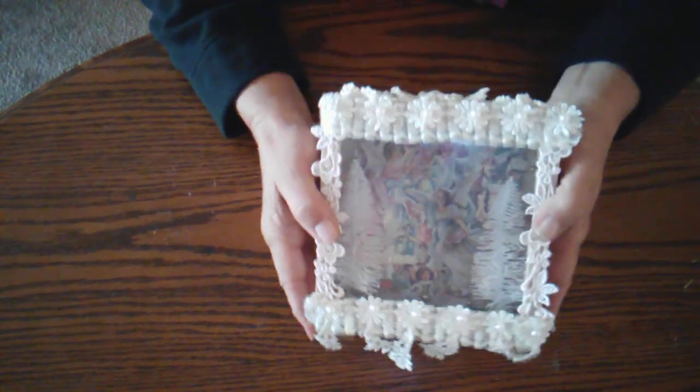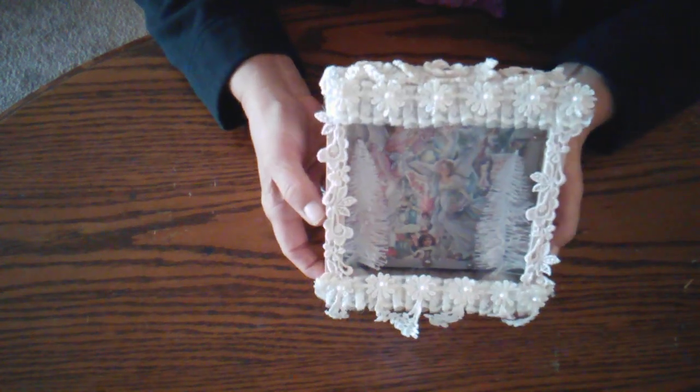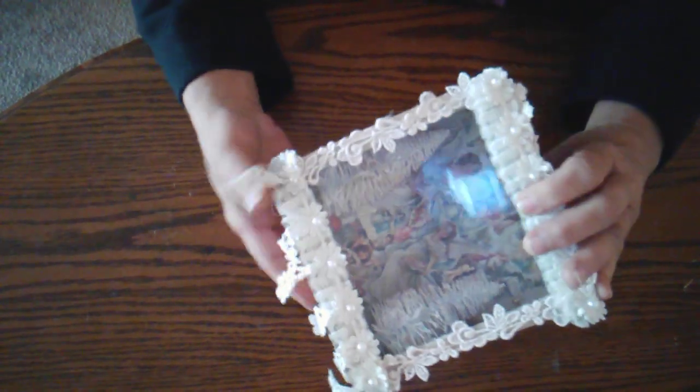I wanted to do a shadow box, but I didn't have a shadow box per se. So what I did was take one of the banks that some of us got from Dollar Tree and I turned it into a shadow box. Let me show you my project — this is my project here. I'm really sorry about the glare, but I'll show you what I did. This was the box.